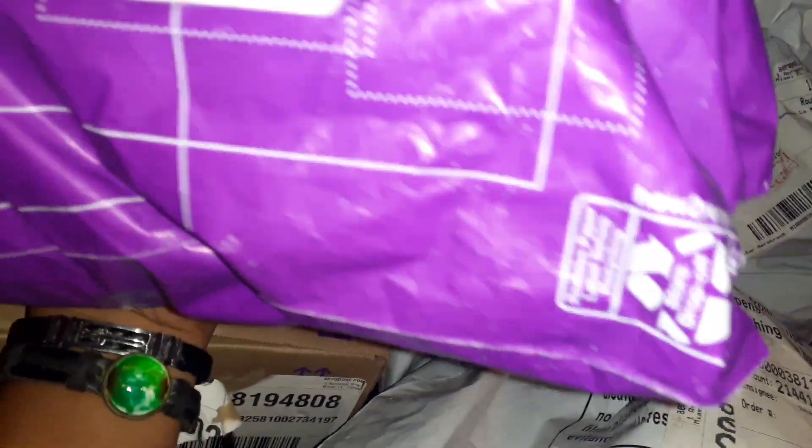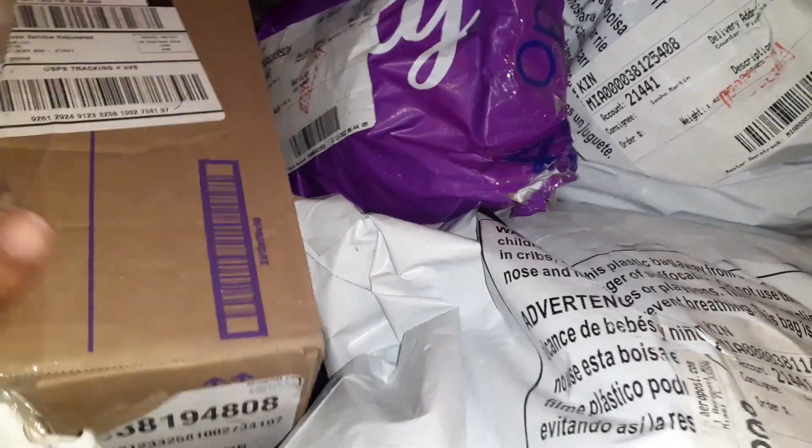Hi guys, welcome back to the Boho Babe Homestead. Today I am doing a Zulily Blanket Haul Unboxing Video.